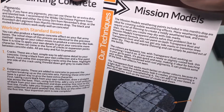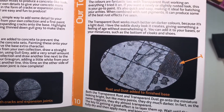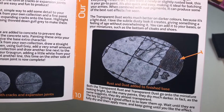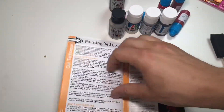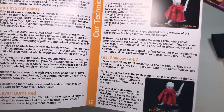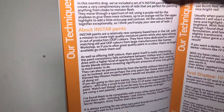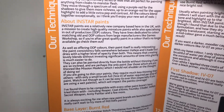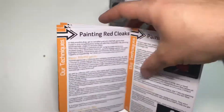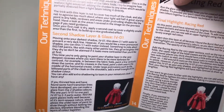Then on to the Mission Models weathering paints, showing you how to get some quite effective weathering. And there's a guide for painting red cloaks using the Instar paints. It says here that Instar paints are a relatively new company based in the UK, which might be why I haven't heard about them before. So I'll have to paint some red cloaks again soon — I think I have some on my table.